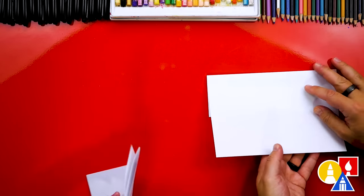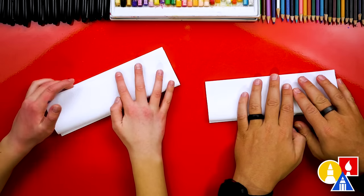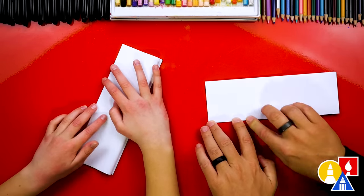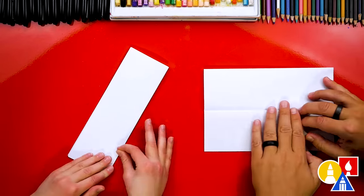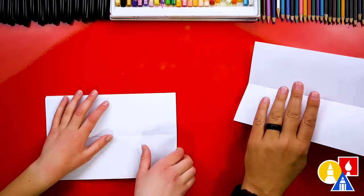Next let's flip over our paper and we're going to repeat that step. We're going to take the top flap, line it up with the top edge, and crease it down the middle and out to the corners. This is just a guide fold, so let's unfold it and flatten it out and then flip our paper back over.